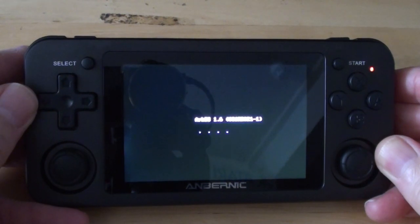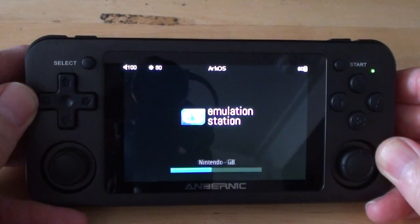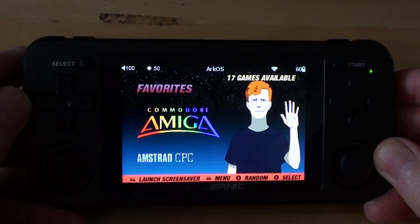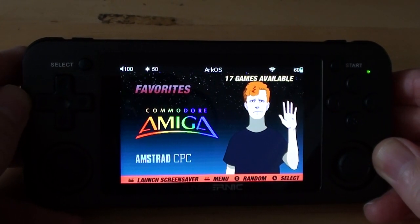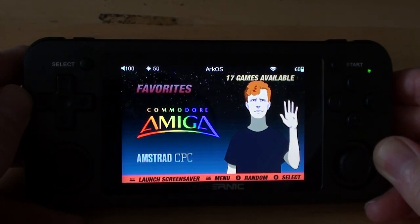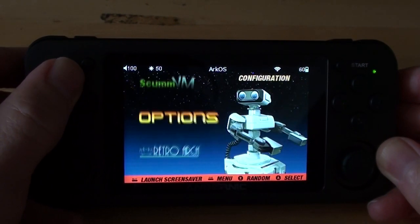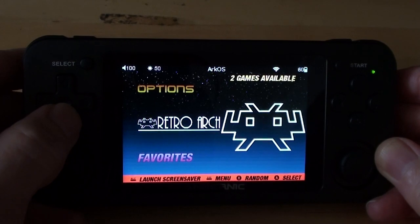As you can see, this doesn't have the standard operating system. These things come with MU-ELEC as standard. I hate MU-ELEC. There's a variation called 351-ELEC — also don't like that. This has ARCOS on it. I'll put a link to a tutorial on how to install it; other people do it better than me, so I'll link to one of them. There's also a video explaining the new update — I'll link to that too.